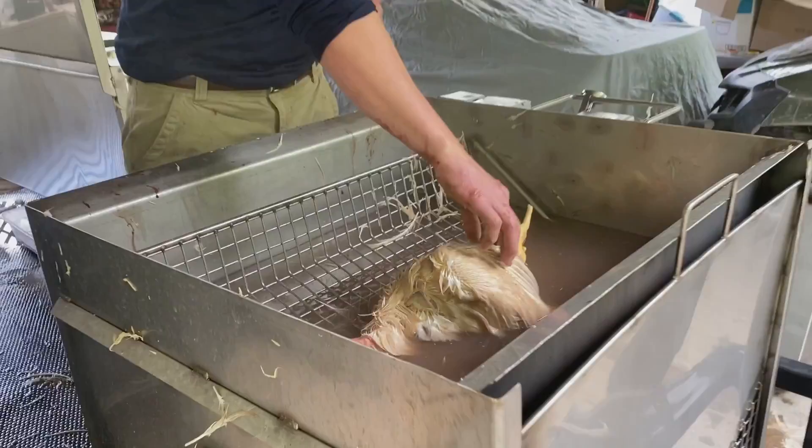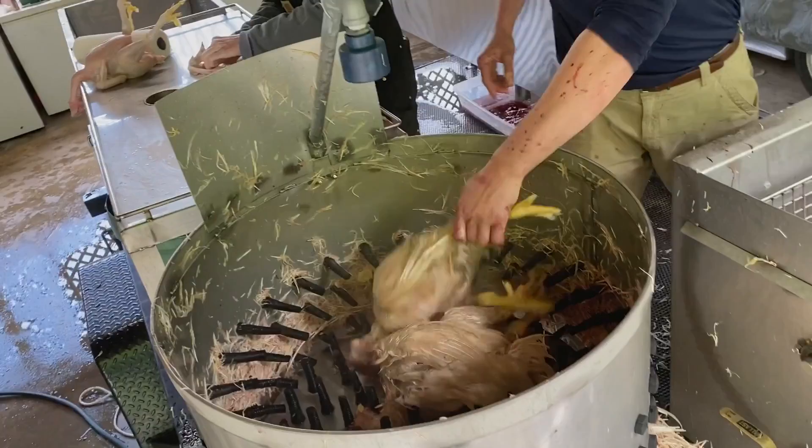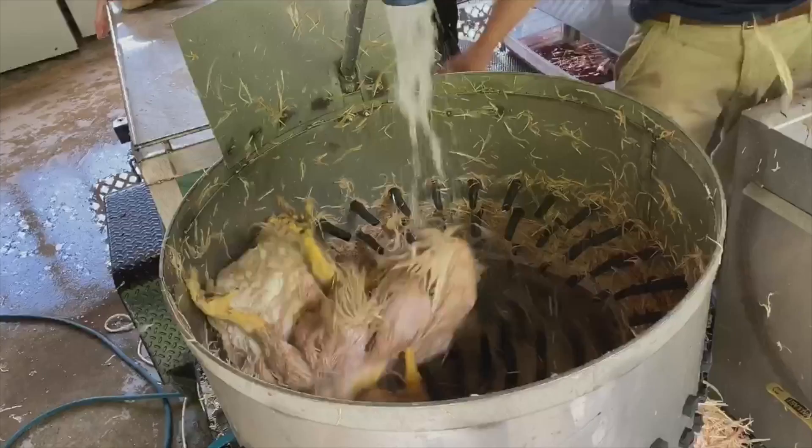The timer has stopped and the unit has quit spinning. We want to check them real quick and pull some wing feathers, which are their tougher feathers. If they come out pretty easily, they're ready to go into the plucker. This big plucker can hold four at a time. We're going to turn it on, let it spin, and turn off the water.